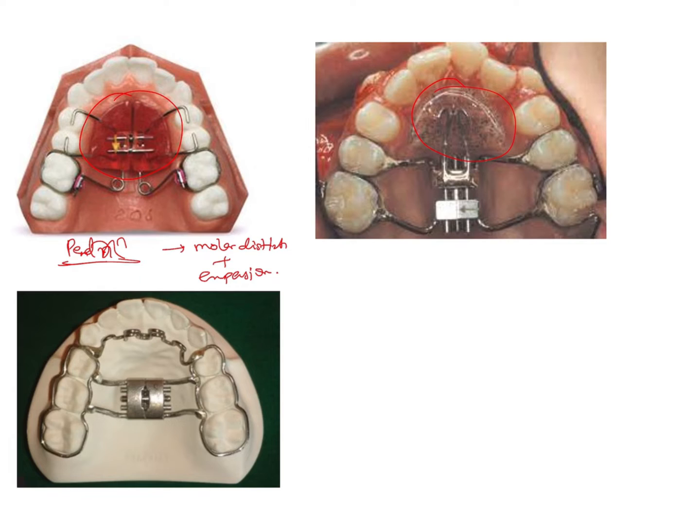Here you can see that the direction of the screw is similar to what we saw in the previous image — it is also pointing towards the soft palate. So we know this is also going to bring about expansion along with molar distalization.